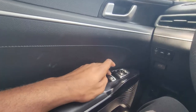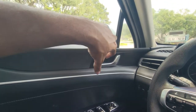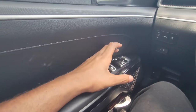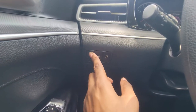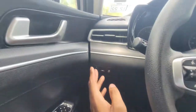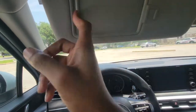You have one-touch automatic windows only for the driver's side. Also, the cars usually have a lock/unlock switch on the door panel — you don't have that here, just the buttons to lock and unlock. You've got mirror controls, dashboard dimmer, retraction control, trunk release, hood release, and lane departure assist. Sun visors and halogens up here.